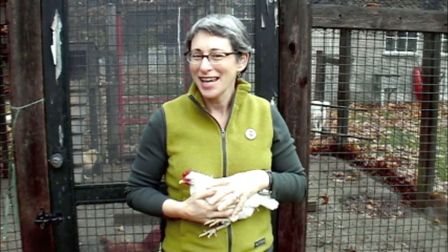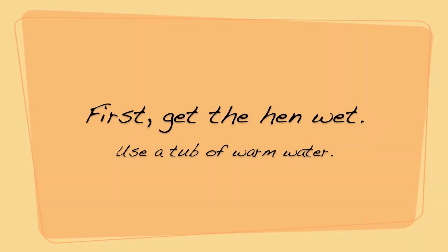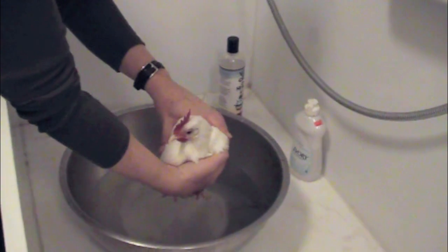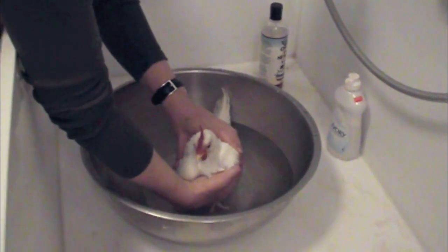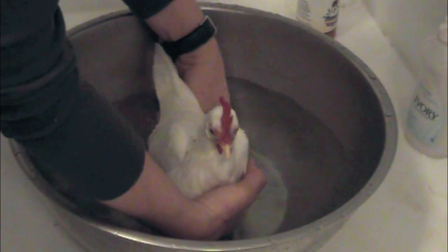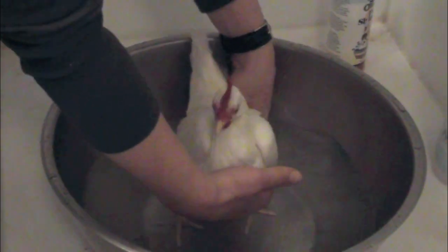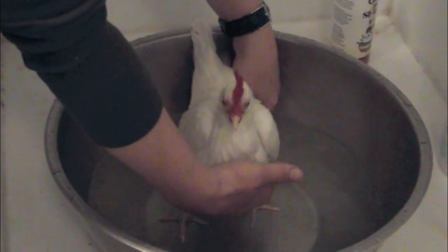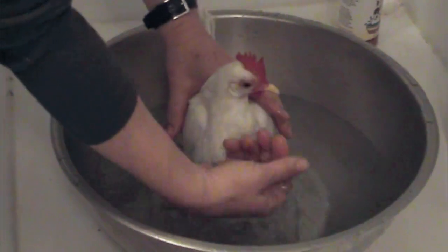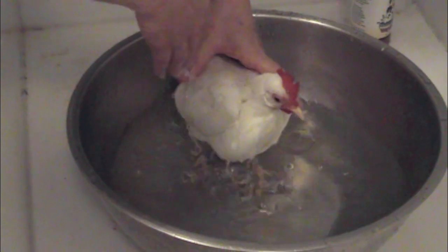I have a large sink in my laundry room, and that's where we're going to bring her in to bathe her. I'm just going to lower her into the water. She'll just sit here, and I'm going to make sure that old poo on her butt gets soaked so it loosens up and comes off. Meanwhile, I'm going to get her wet.